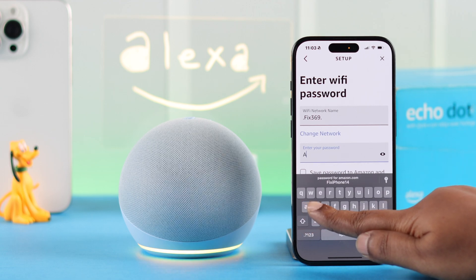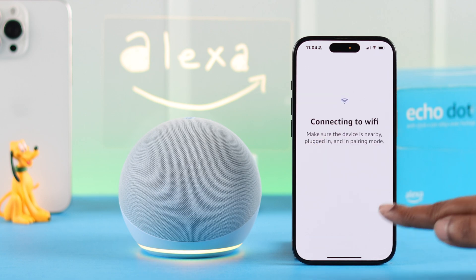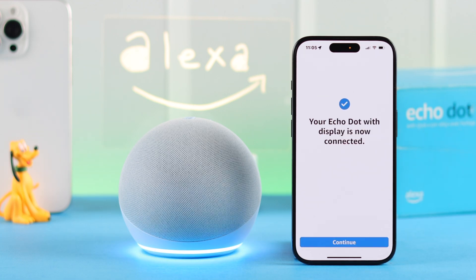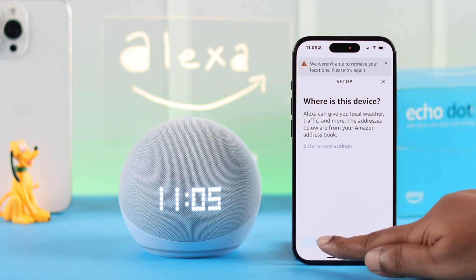If you have a saved Wi-Fi in your Amazon account, it'll auto-reconnect. Otherwise, just choose your Wi-Fi network and enter the Wi-Fi password to connect your Echo Dot 5th gen to your Wi-Fi. Once connected, your Echo is ready — you'll hear a voice saying 'Your Echo is ready.' Just press 'Continue.'